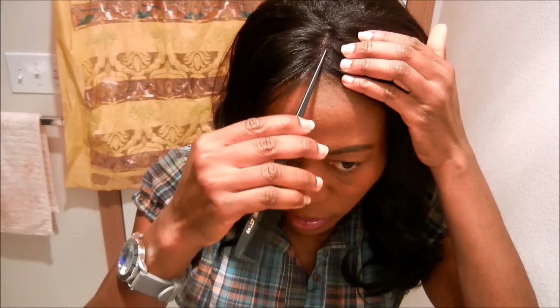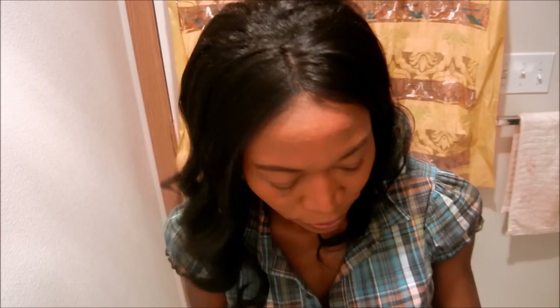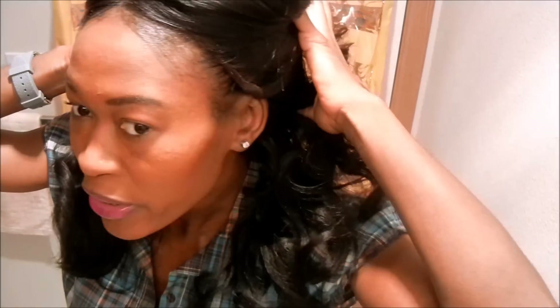I'm just gonna part my hair down the middle. You can part your hair to whatever side you want, but I want a middle part today, so that's what I'm doing. I'm going to brush it. This wig I have on doesn't have any bobby pins holding it down. I'm going to take some hair and start braiding it, so let's get started.